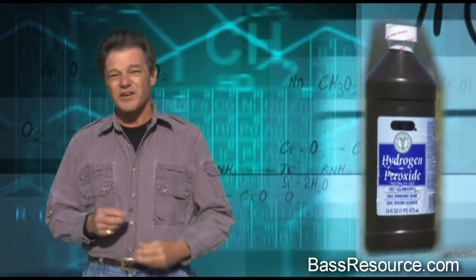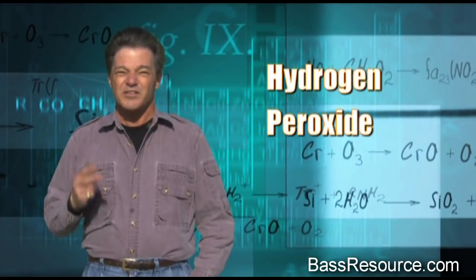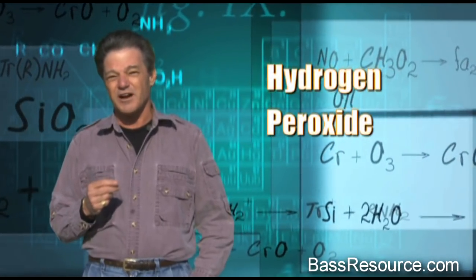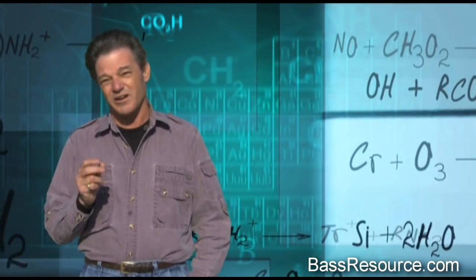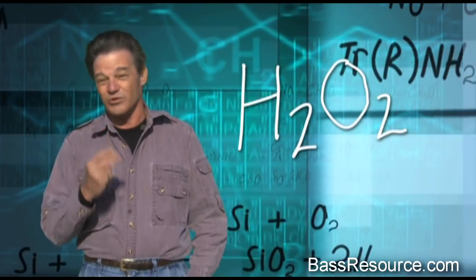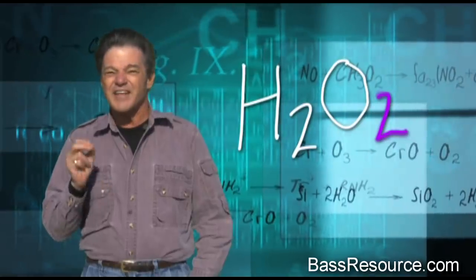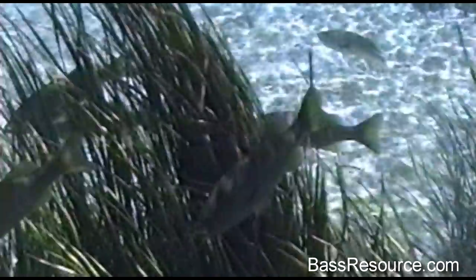This stuff is amazing, and it's called hydrogen peroxide. The simple formula for hydrogen peroxide is very similar to water, which is H2O. But it's actually H2O2. That means there's one extra oxygen in every molecule of this stuff, and that's exactly what fish need to survive.